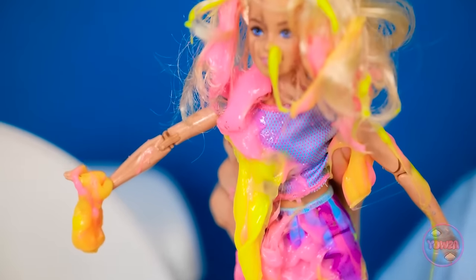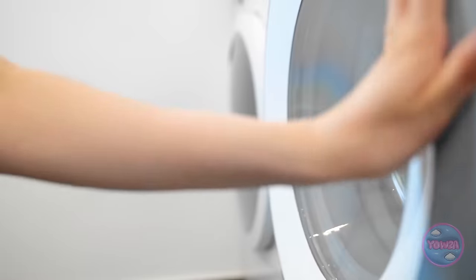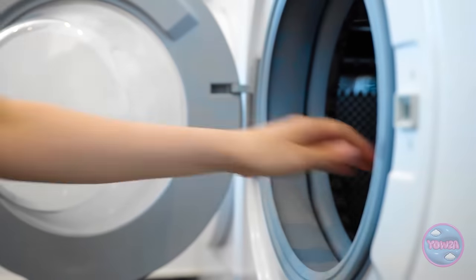I need to clean you up. I hope you're not scared of confined spaces. In you go! You might get a little dizzy. Wow, it's so hypnotic. Phew. Thank goodness it's over. Wow, what a difference. You're looking much better.